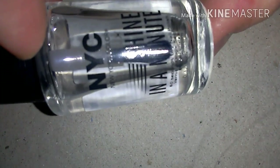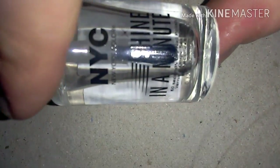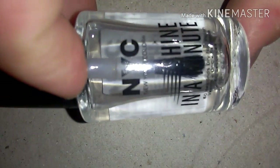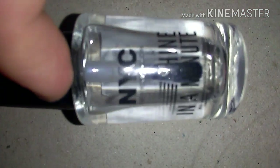You also need a top coat for the shine. This again is New York Color Shine in a Minute. The top coat takes a minute to dry, so that's why I'm using this. New York Color is quite a good nail polish brand to use, that's why I'm using it again.